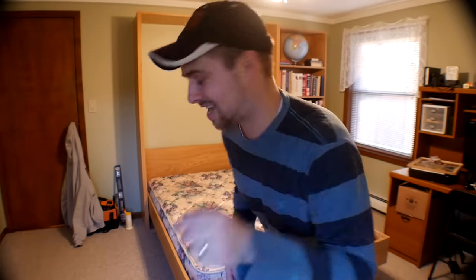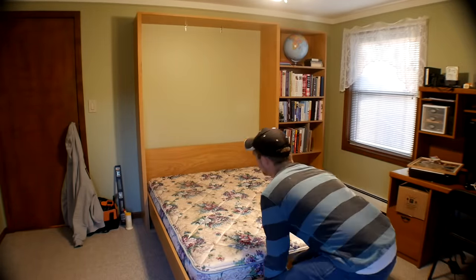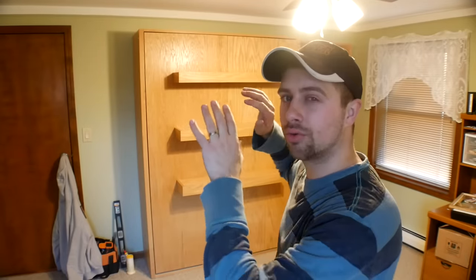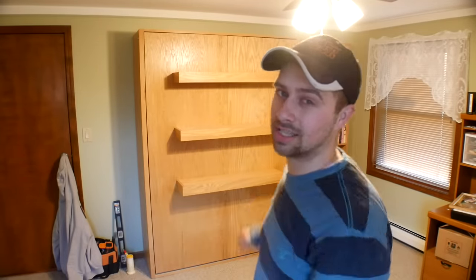Hey guys, I'm Tyler and welcome back. Today we are going to make a Murphy bed. This bed has got floating shelves that double as the legs. We've got a regular old shelf right over there and the whole thing folds up right into the wall nice and minimal.